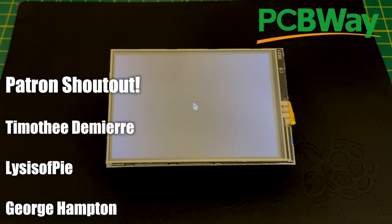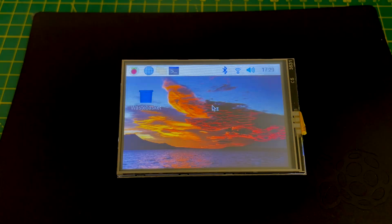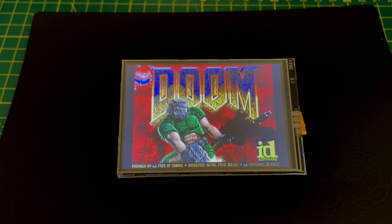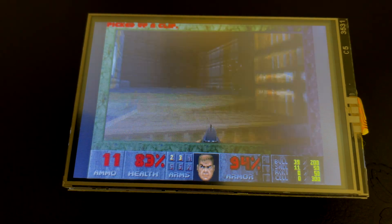If we give it a few seconds it even boots into X-Windows. Now of course the big question is, does it run Doom? And there we go, it runs Doom pretty well. So what's going on? What is this magic?